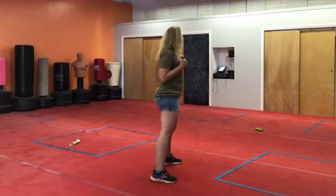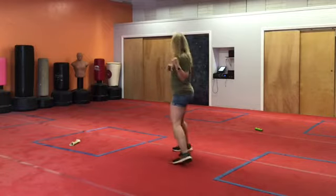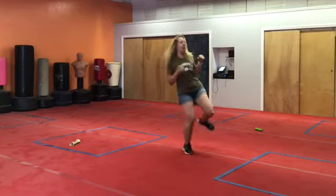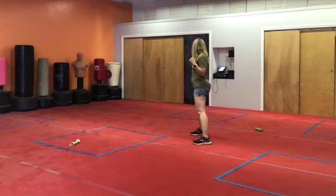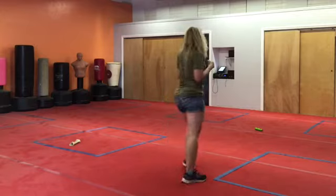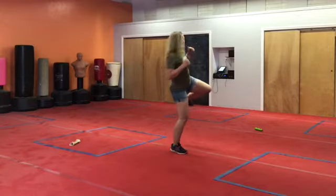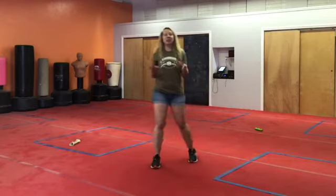Follow along. Guard stance. Left foot forward, right foot is back. Step forward with the right. Nice. One more time: one, two, three. I love it. I want to give you 10 seconds just to work on that. Go.